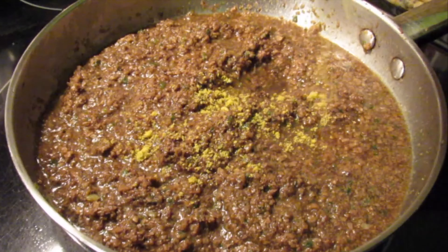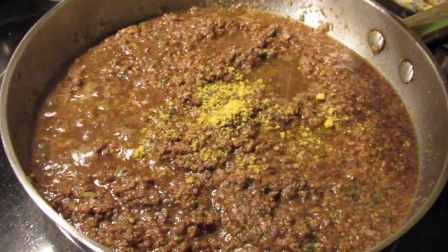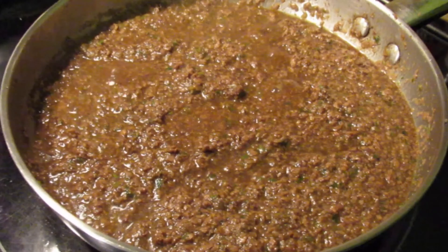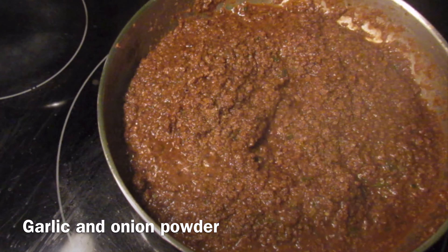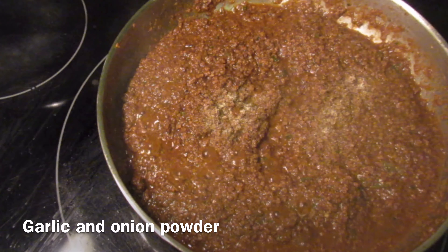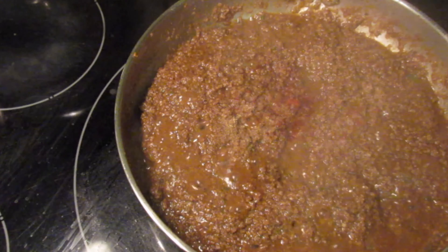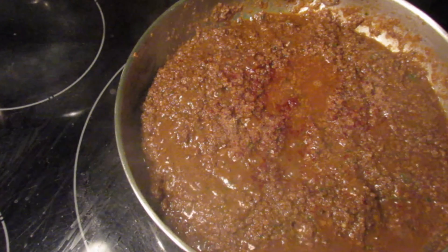After adding the ketchup mixture, further season this to your desired taste. I'm adding some vegetable bouillon — you can use any all-purpose seasoning you're comfortable with. When you bite into your patty you want it to be juicy, so make sure you add enough of that ketchup mixture.